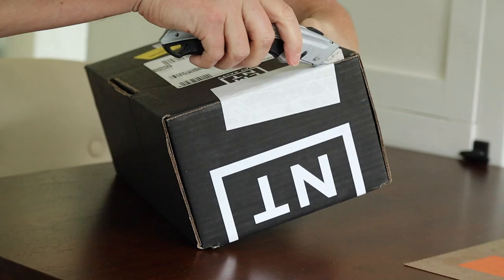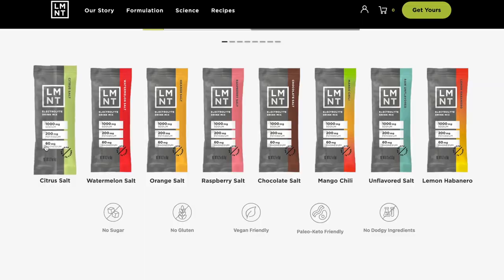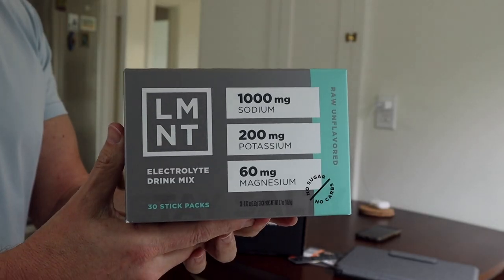I ended up ordering the Element Insider Bundle, which is basically a box made up of four different flavors of 30-serving stick packs apiece, for a total of 120 servings. I picked Orange Salt, Citrus Salt, Mango Chill, and just to see what it was like, the Raw Unflavored pack. I had no knowledge about the product whatsoever, but I found it strange that almost all of them had the word 'salt' in their names.